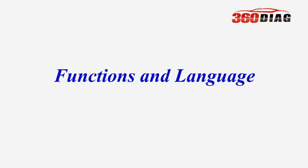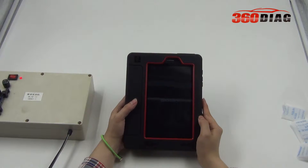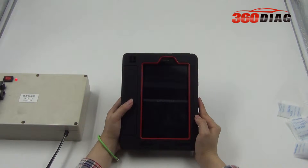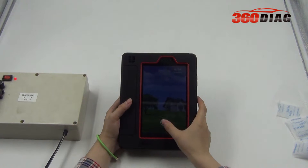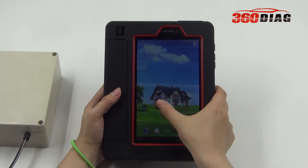Function and language overview. The X431V has an Android system. Turn on the main unit to see the main page from the screen.